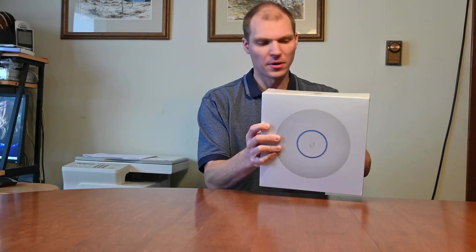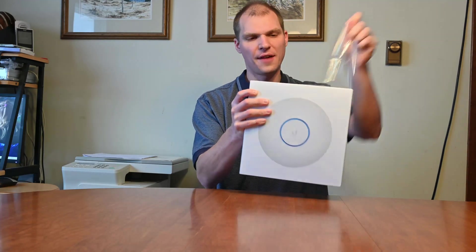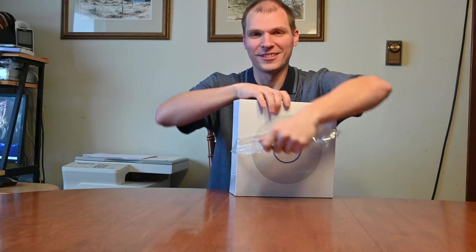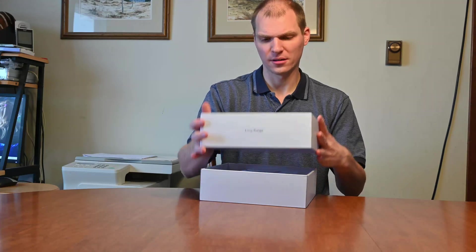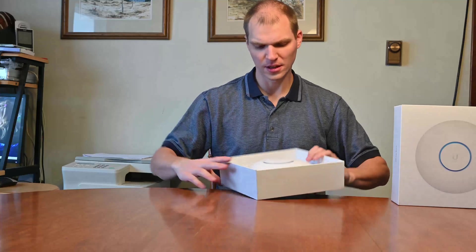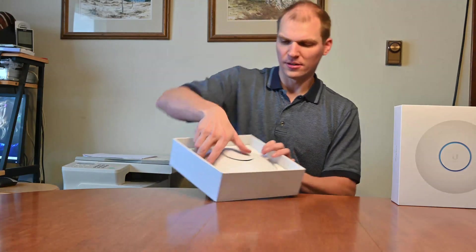They have the test date on this as just a few days ago, the 9th. So they have it covered in plastic. Up where I'm at, I'm actually surprised at how fast it got here. Here's the plastic — it's quite a bit bigger than the Nano HDs I've had in the past, but this is a 4x4 antenna. The box just comes off here, and it has the Ubiquiti logo with the UniFi 6 on there.